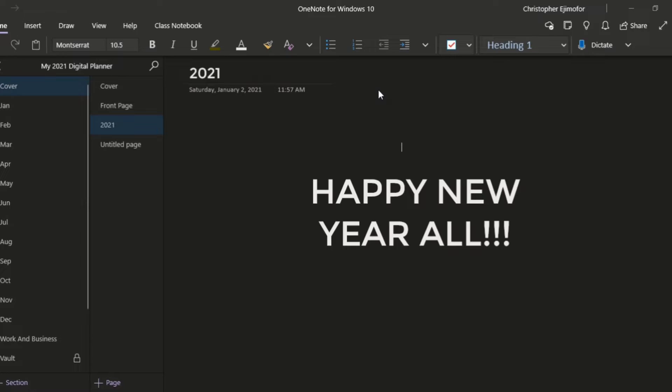Now I can sync my Samsung Notes into my OneNote without sharing, without sending stuff to my email, without copying and pasting — none of that. All I have to do is sync my Samsung Notes to OneNote and I'm good to go. Let me show you an example of what I've already done, and then I'll show you how to get this on your OneNote as well.